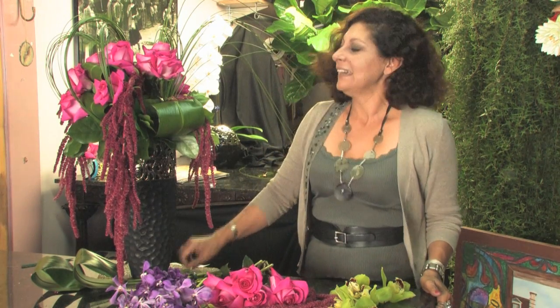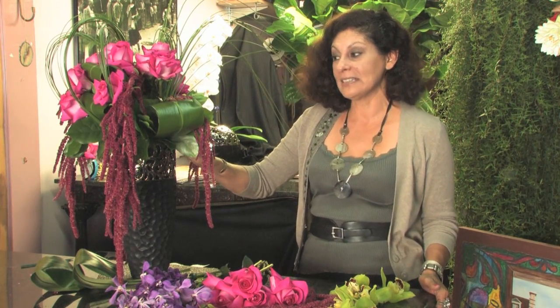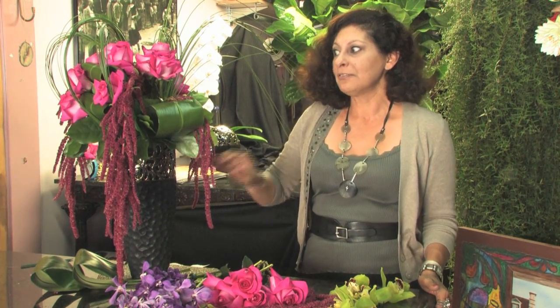Hi, I am Isabel. I am from Argentina and today we will finish this arrangement that I already started designing. Before I start designing I want to tell you a little.